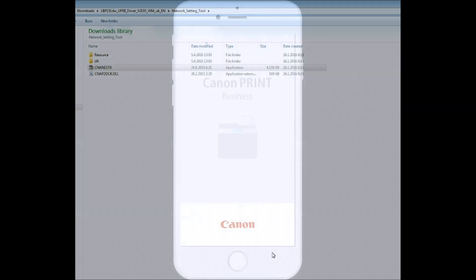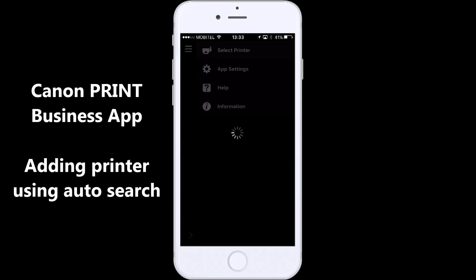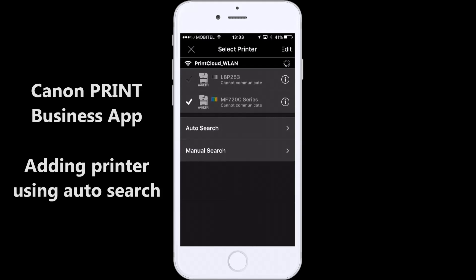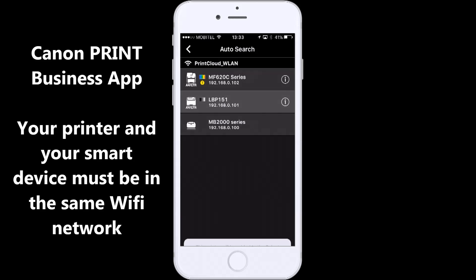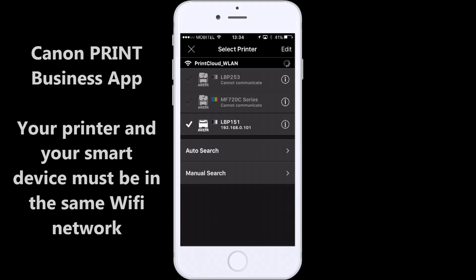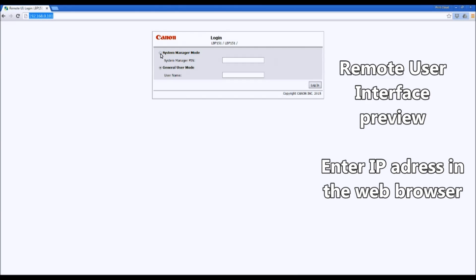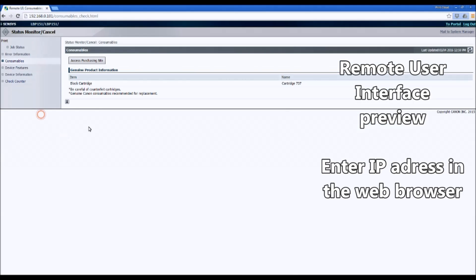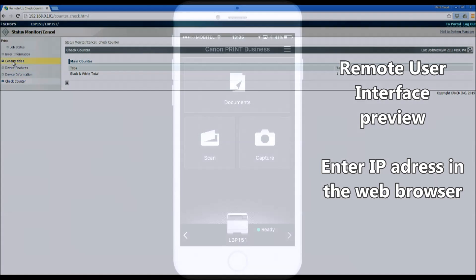Now you can download the Canon Print Business app and add your printer to the app. If you enter the IP address of your printer into the web browser, you can access the web interface from the printer, where you can find different settings including the counter.